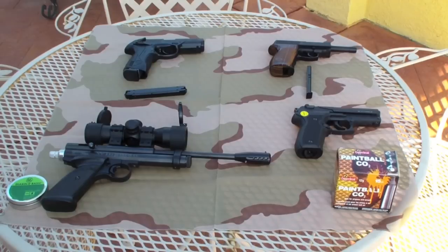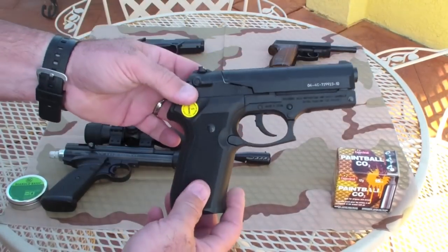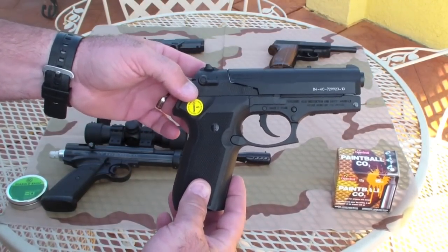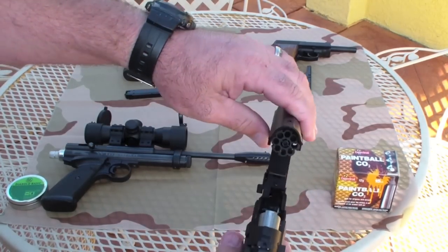Today we're going to be showcasing the Gamo PT-80. It is a .177 pellet air pistol. Safety check this before we start — it's not loaded.